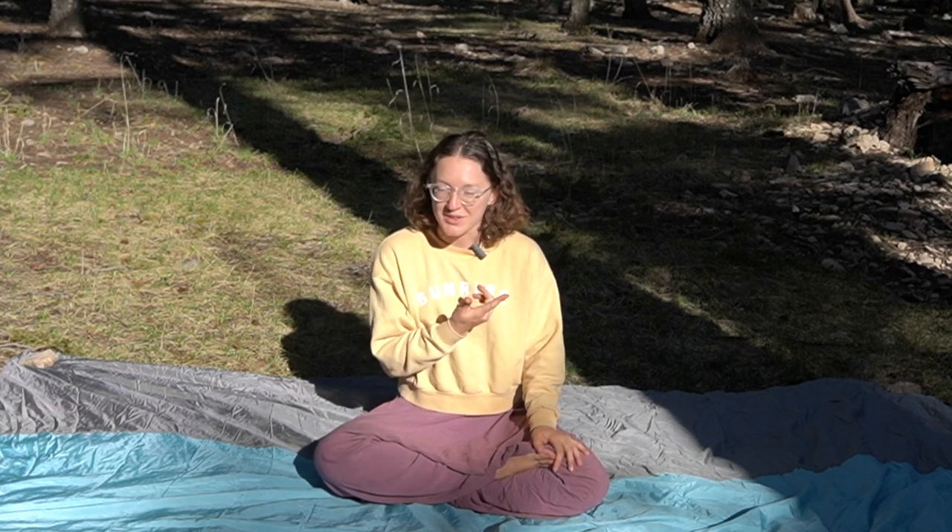Hello and welcome back to the channel. My name is Alana and in today's video I'm going to be showing you how I made my window coverings for my car camper. I live out of my Honda Accord part-time and if you're curious you can check out the full tour here.